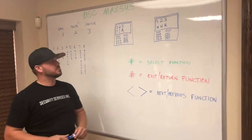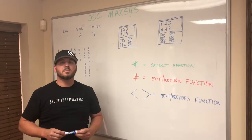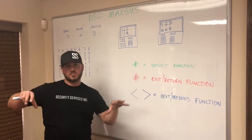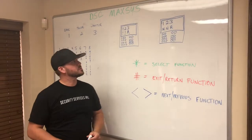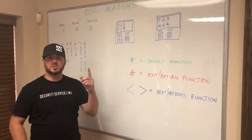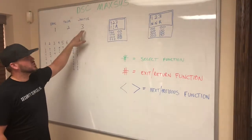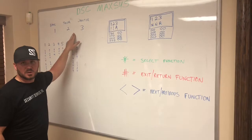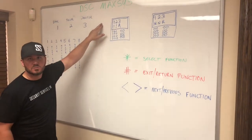On a DSC Maxis system there are typically multiple partitions — partitions are different areas of the bank. Each partition has some of the zones. Those partitions are usually broken up into the bank partition, which is usually number one, the teller partition, which is usually number two, and the janitor partition, number three. Some customers only have a bank and a janitor partition; some have bank, teller, janitor, and an ATM partition as a fourth.